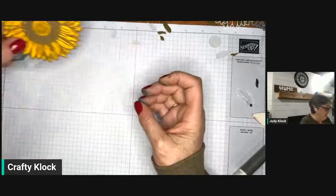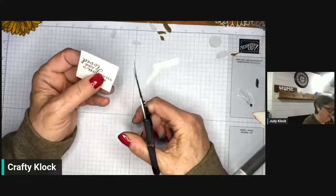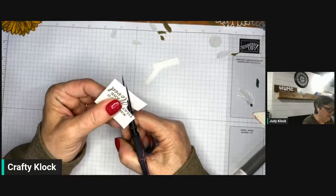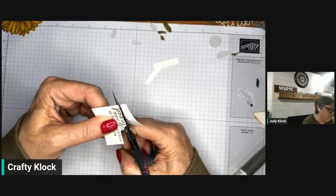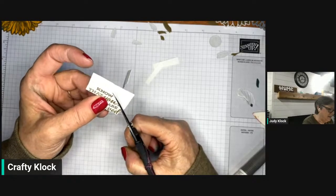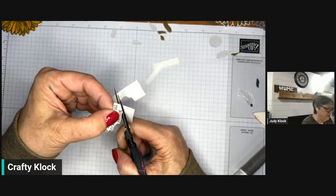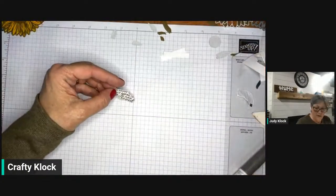Now let's fussy cut our sentiment. Before I do, I'm just going to trim it a little bit more so I don't have as much to maneuver around. The whole trick to fussy cutting is you turn the paper rather than the scissors. It's not really my favorite way to do things, but sometimes it's just the look you want — and most of you who know me know I will do almost anything other than fussy cut! Coming around the letters — the D, the O, the T — and there we go. Done with cutting and stamping.